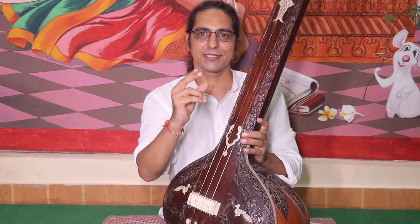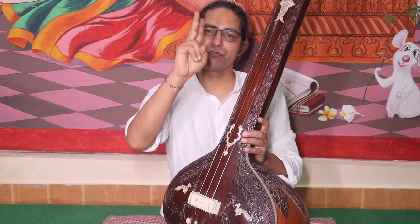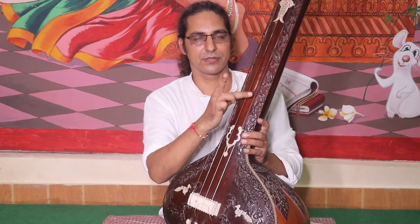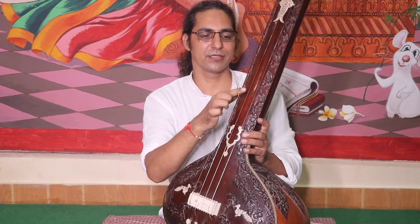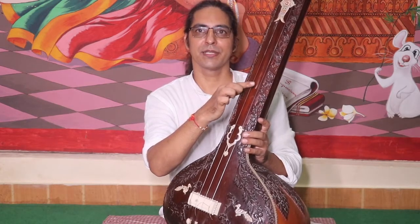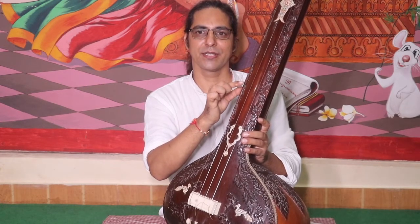So how we play this Tantra — we use two fingers. First, hit the first string with the middle finger for Pa. Then use the index finger for the remaining strings: middle, index, index, index.